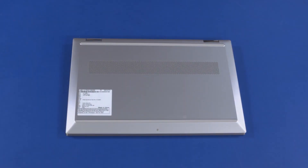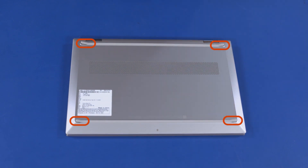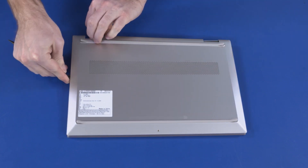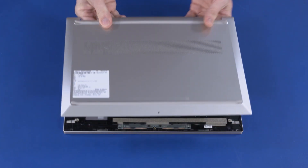Removal. On the bottom of the notebook, carefully peel back each end of both rubber feet. Remove the four 6 mm P1 Phillips-head screws that secure the base enclosure to the top cover. Remove the 2 mm P0 Phillips-head screws that secure the base enclosure to the top cover. Using a non-metallic, flat-bladed tool, carefully separate the edges of the base enclosure from the top cover. Remove the base enclosure.